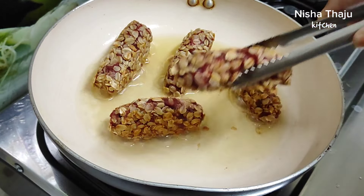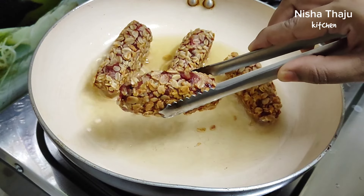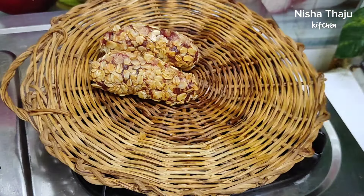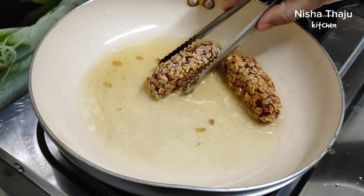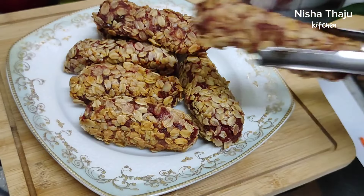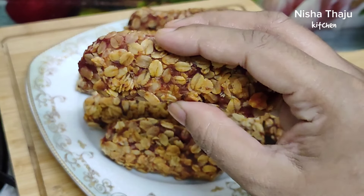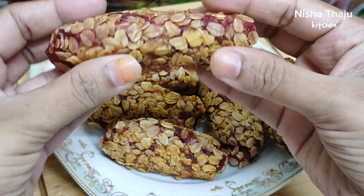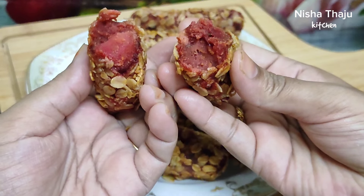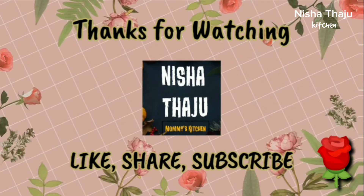Once it's well fried as you can see here, transfer to a plate and enjoy these absolutely healthy and tasty beetroot seekh kebabs as an evening snack or in your lunch box. It's a wholesome recipe — do try it, and I'm sure from kids to adults everyone will love it. Just look at the texture — crispy from outside and soft from inside. Hope you like this simple and easy recipe. Stay tuned with Nisha Tawju for many more healthy, unique and time-saving videos. Until then, take care, assalamu alaikum, thanks for watching, happy cooking, bye bye.